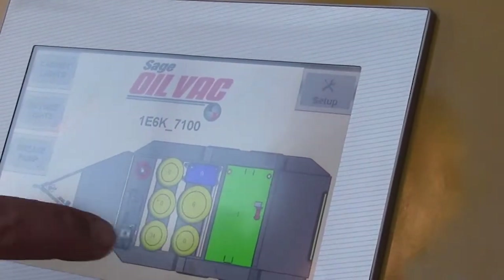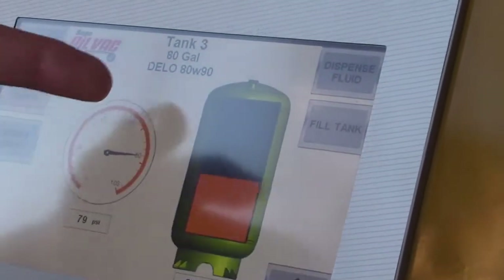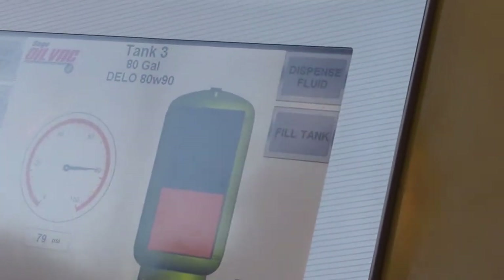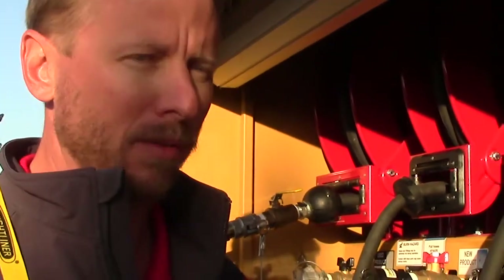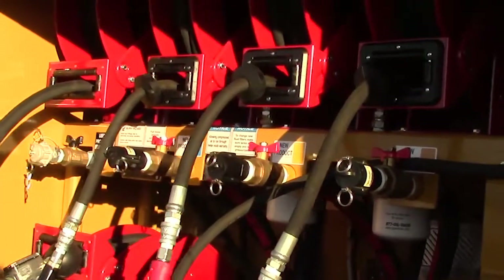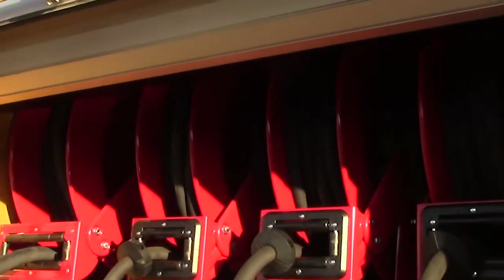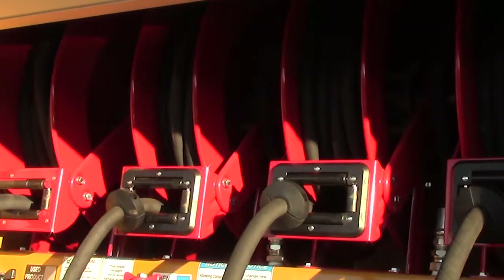We realize that with today's workforce, there may be less experienced people being hired to do oil changes as a service. NextLube is an intuitive platform that allows them to choose which fluids they want to dispense, see exactly how many gallons they have in each tank, and properly label all the fluids to avoid any cross-contamination or mixing of oils.